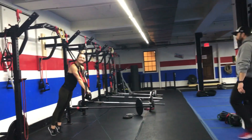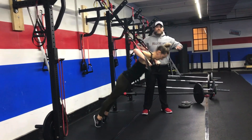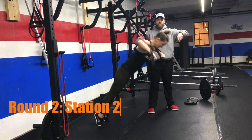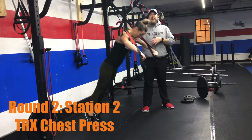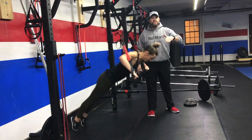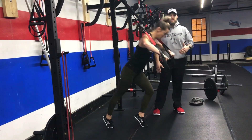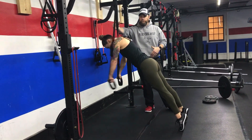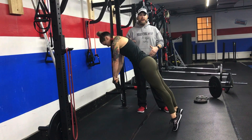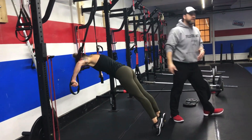From there, we're heading back over to our suspension trainers for a chest press. Knuckles turned down, squeeze those shoulder blades, pushing that air out. To make it heavier, step a little further in; to make it lighter, step one foot or both feet out. If you really want to challenge yourself, you can turn around and get under that anchor point — nice and controlled on the way down. This one's challenging, so take your time and really focus on doing it well.